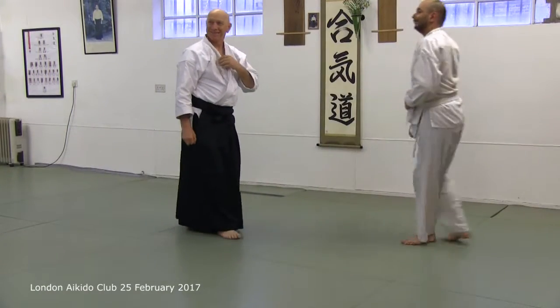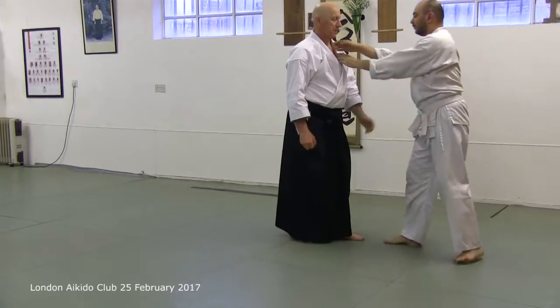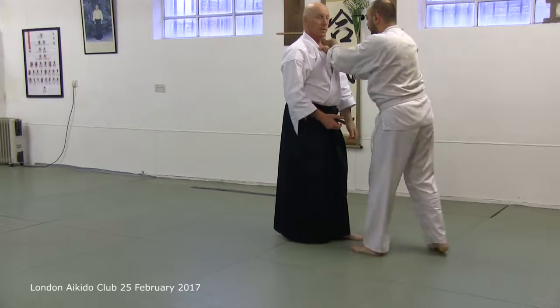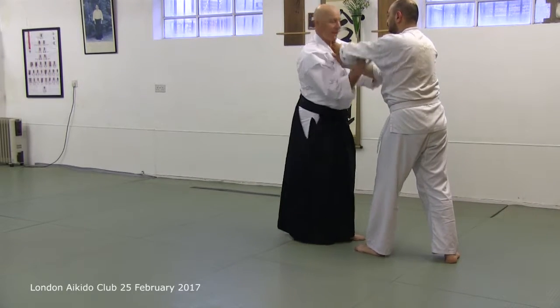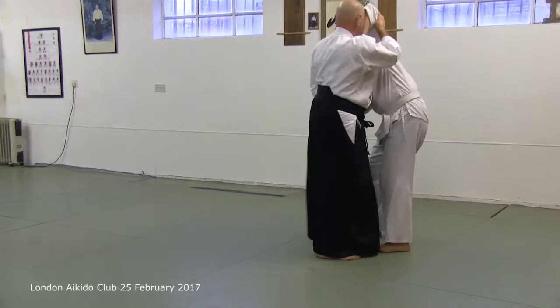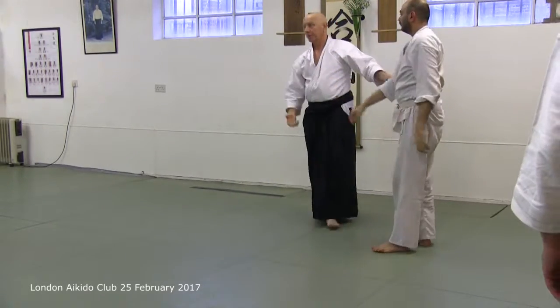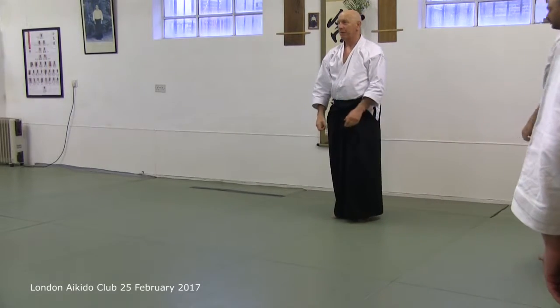Do you like that, Matthew? I don't even know if I can do it. So change the situation. You can see it again. Pick a nice antennae.